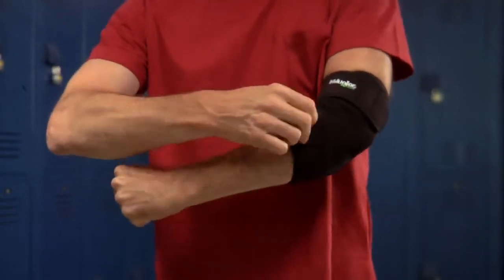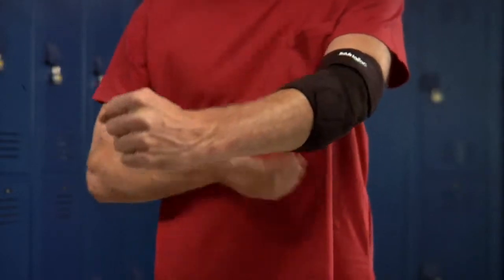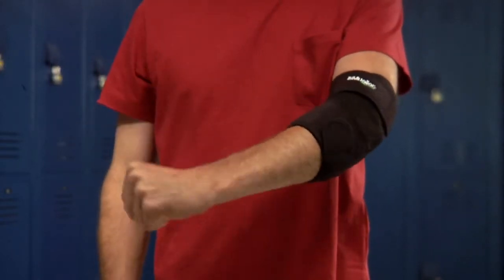Finally, fasten the lower strap below your elbow and adjust as needed for a firm, comfortable fit.